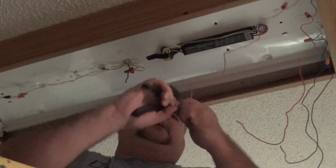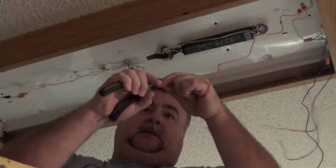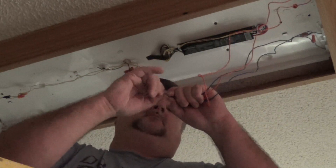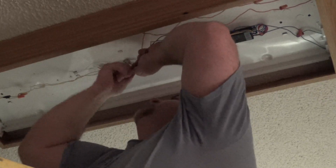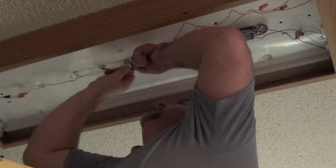I might actually splice these a little longer, but they are not cooperating. Because this is going to be a total of five wires — four thin and one thick. All four wires together. Now let's see if this wire nut can handle this. Just trying to make sure they are secure, and they do seem to be.